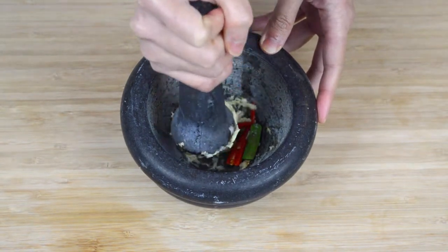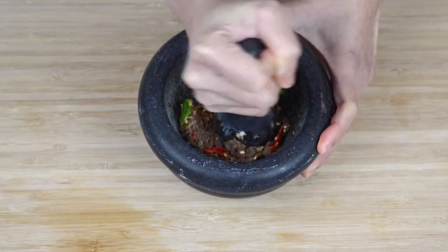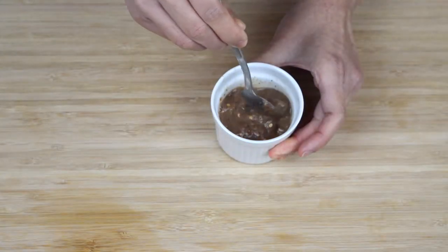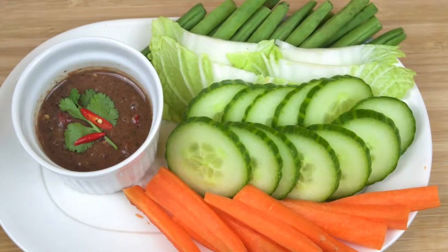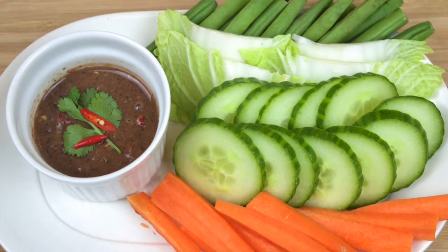Hello and welcome back to another recipe video. On the menu today is Thai Shrimp Paste Chilli Dipping Sauce. You may know this as Nam Prick. It's basically a spicy shrimp paste dip and it may seem a little off-putting to Westerners with its strong fishy smell, but it's well worth trying if you're feeling a little adventurous as it's really packed with strong flavours.